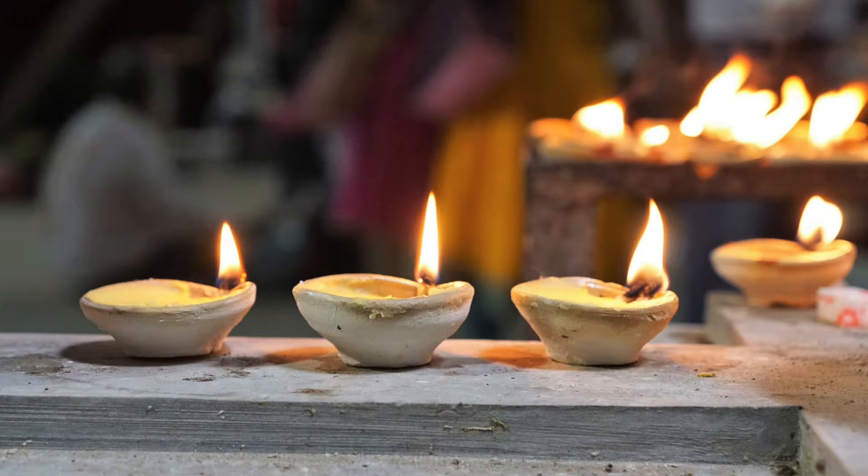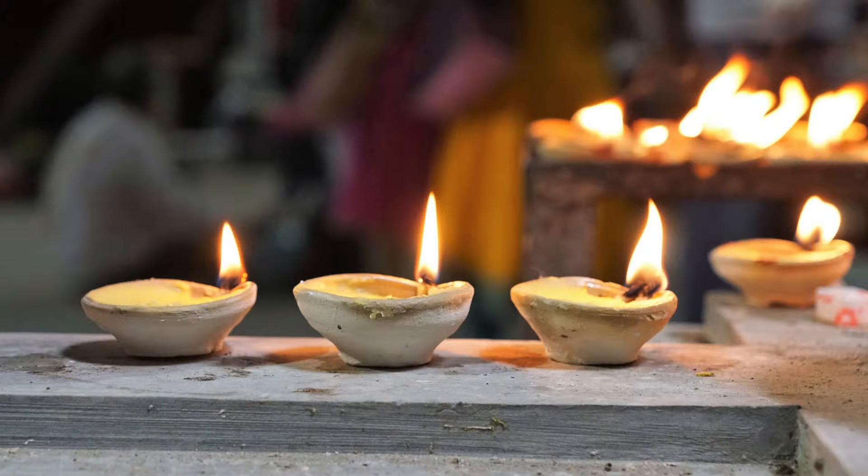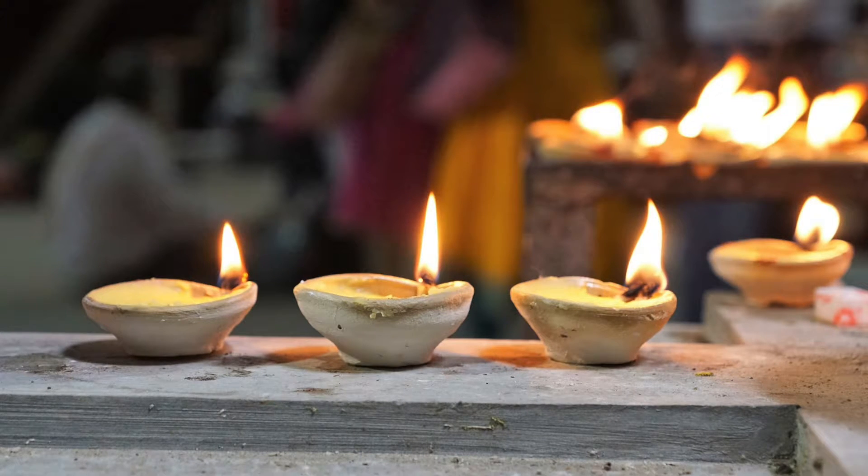So get yourself ready, get your diffuser going, and here we go. Sitting comfortably or lying down with eyes closed, let's begin by becoming aware of the breath.